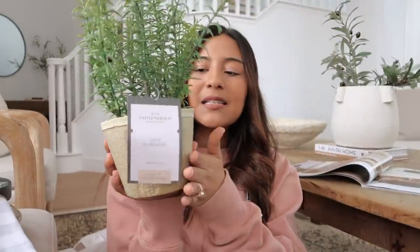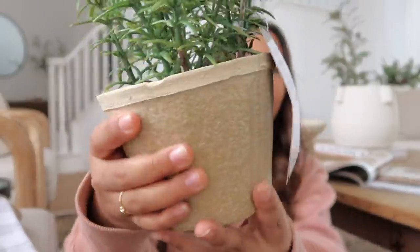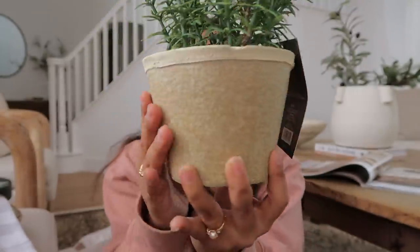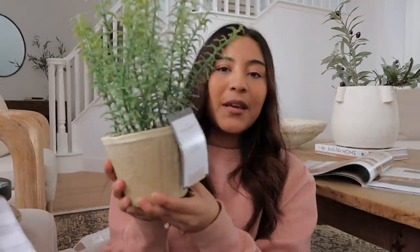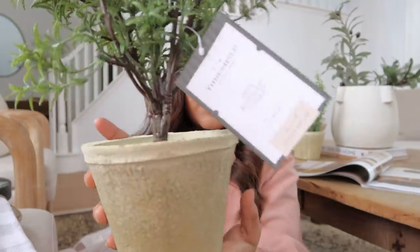The first thing I got is foliage, because foliage really sets the mood for springtime. The first one I picked up is this beautiful faux rosemary pot. I love the way it looks — it looks super realistic, and the pot itself has a very realistic, aged, almost paper mache look. I love the branches. This one might end up going in my kitchen since it's rosemary, but we'll see. This one was $15, which I think is a great price for the size.